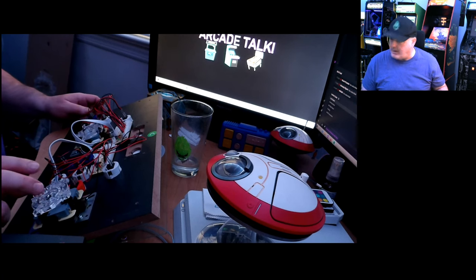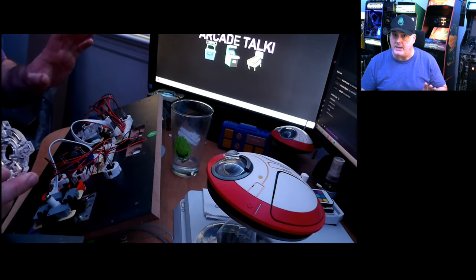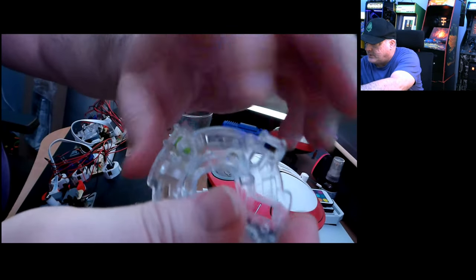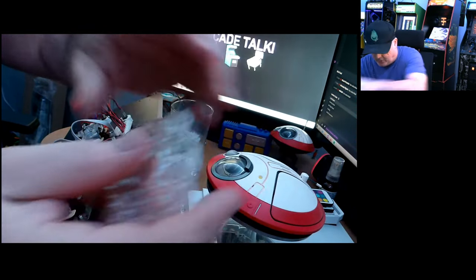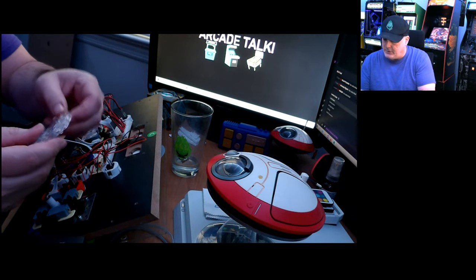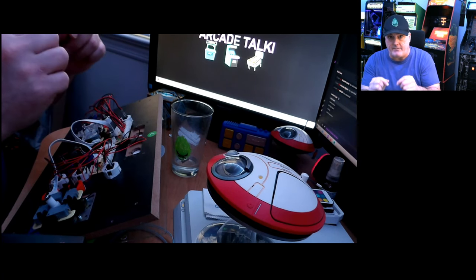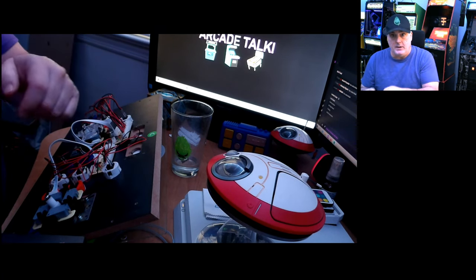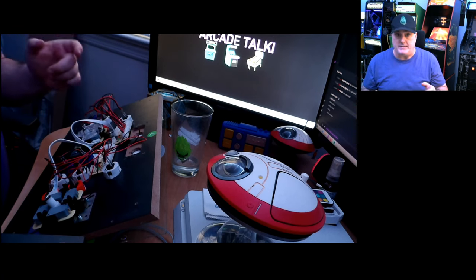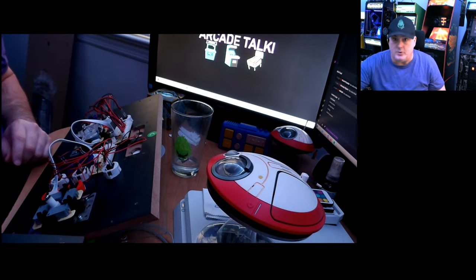This existing restrictor gate is a pain to get off — don't let anybody fool you. There are four holes where the black clips go in. You pry two of them up halfway, then do the other two, and it should pop right off. But it's not that easy. You have to take that off to get the new restrictor gate on.